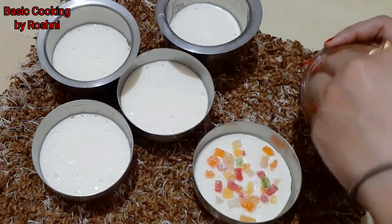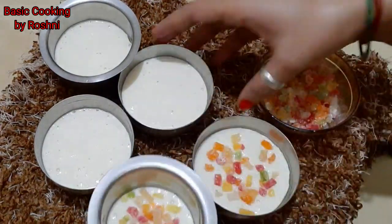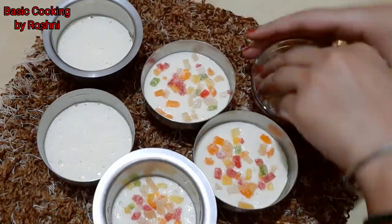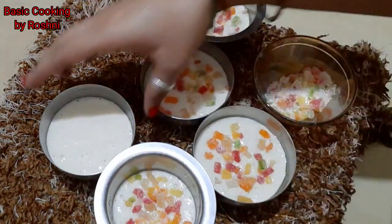If you want, you can add some dry fruit. So friends, these small katori cakes can be made for a special party. And when you serve the children's plate, you can give them a mini cake. They will be very happy.